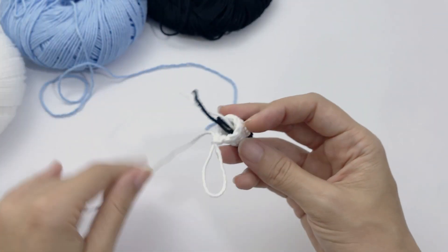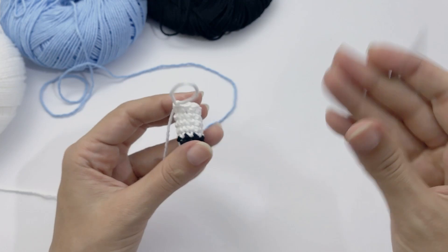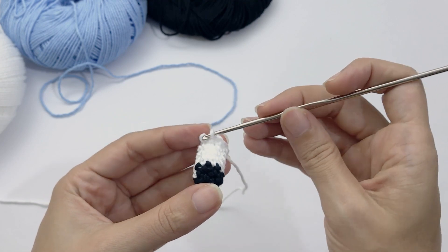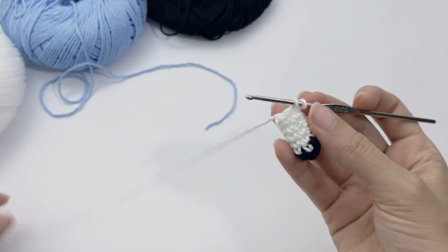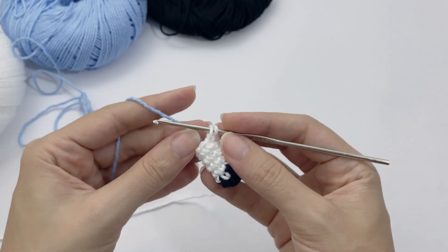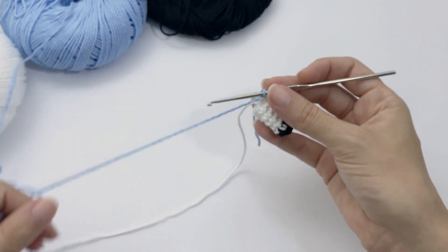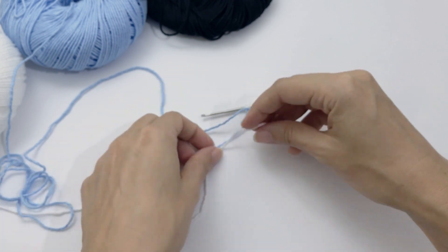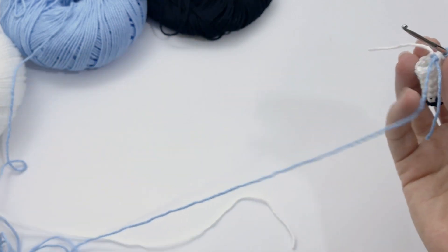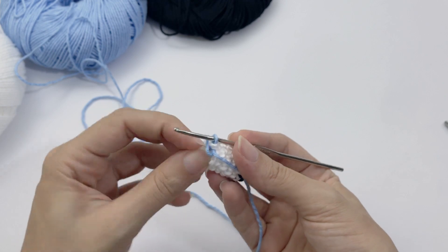We have one leg done. Hide the remaining tails inside the leg — you'll add stuffing later but don't need to do so now. On the last stitch, work a color change and start working again with the blue. Cut the white tail — we won't need it anymore — and give a tight knot. It will face inside so it doesn't matter how it looks, just make sure it's very firm. Hide the remaining tail inside.